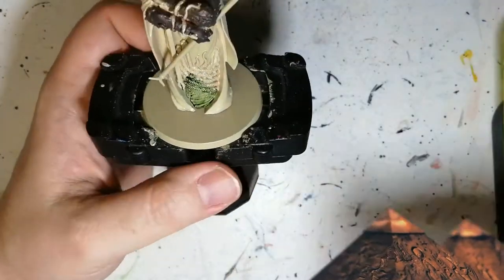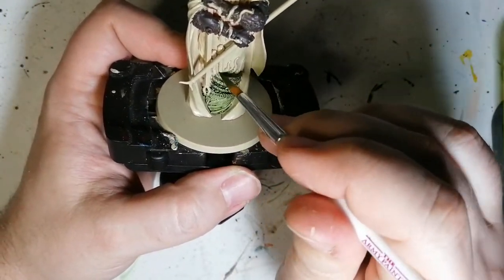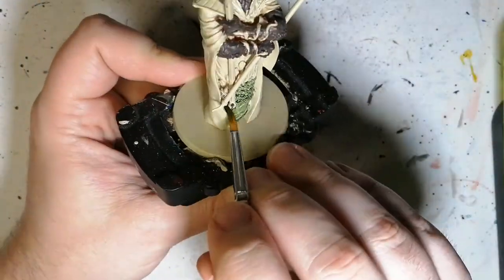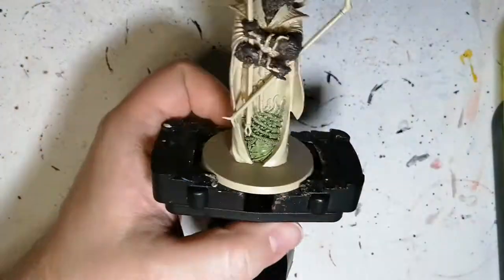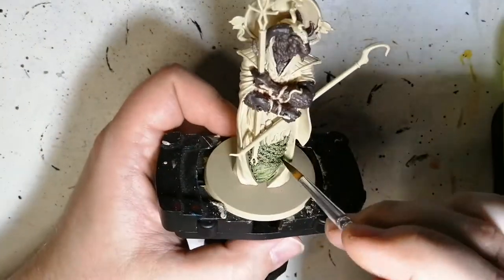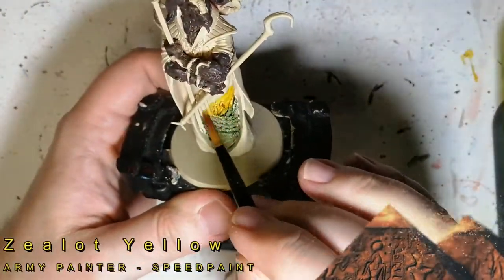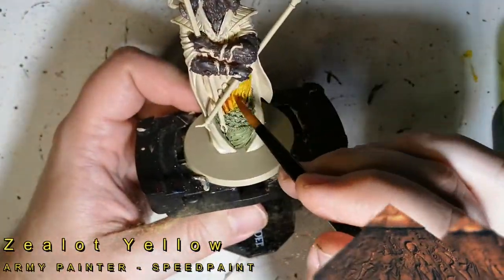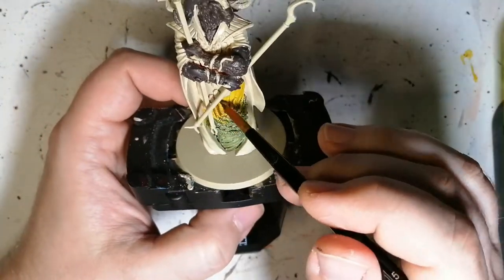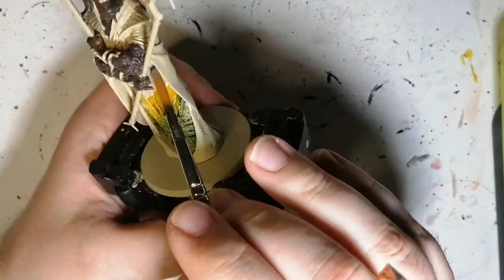We're moving on now to some speed painting. Camo Cloak — this is for the bottom part of the inside of his robe. Sometimes you don't know what you're doing when you're painting these miniatures; you try your best to see what they're going to look like and you just live with it. A little bit of Zealot Yellow now — another speed paint from the Armour Painter — going on top of the green a little bit, and I was very gentle to make sure it didn't reactivate.